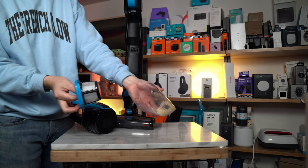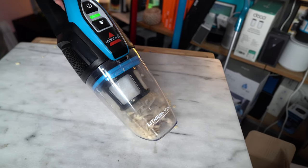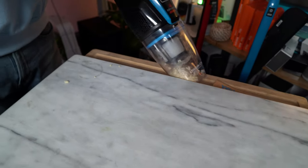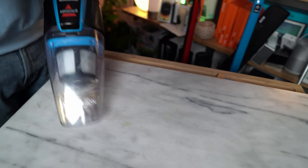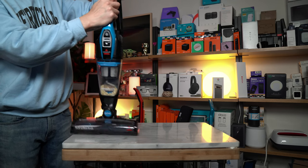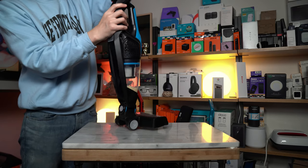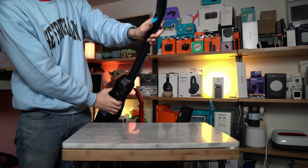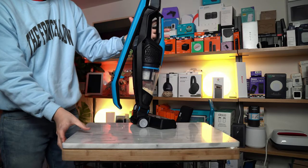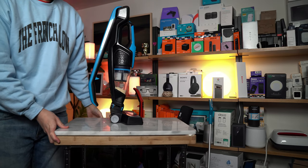We're removing the filter — these are washable. I can set it back up just as easily by placing it back. If I want to put it away, I can adjust it using the trigger here — just press that up and this will release the handle, and I can place it in the corner of a room or wherever I want to store it.